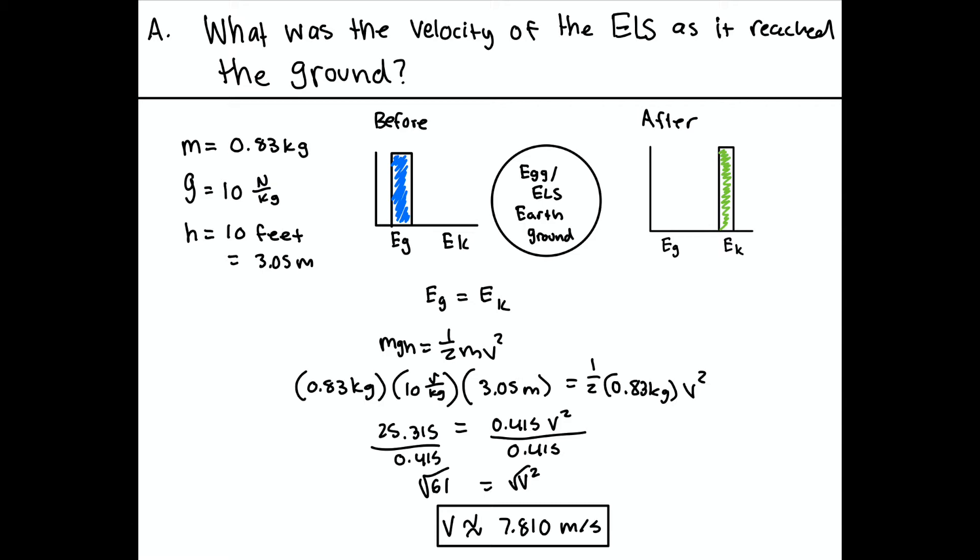The system is the egg/ELS, with the earth and ground also involved. The equation for gravitational potential energy is mgh, and the equation for kinetic energy is one-half mv squared. We plug in the values and get v is approximately 7.810 meters per second.